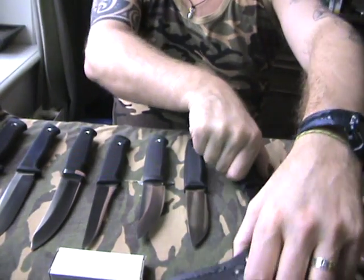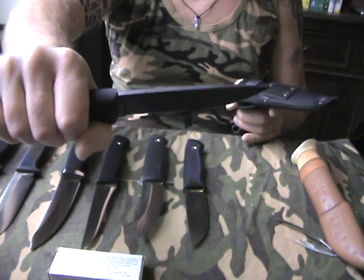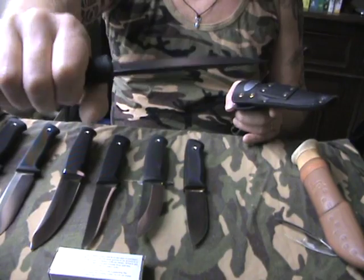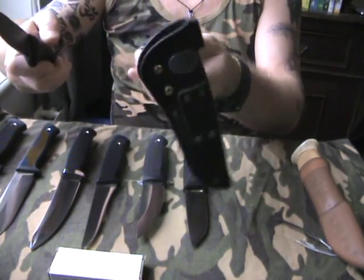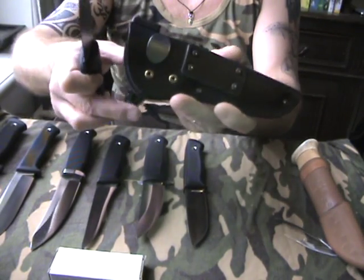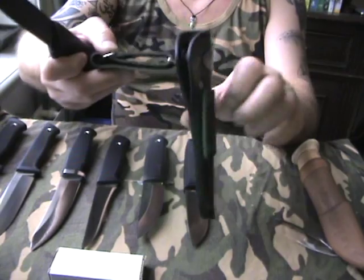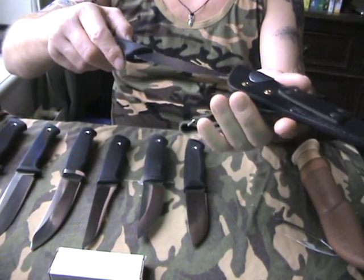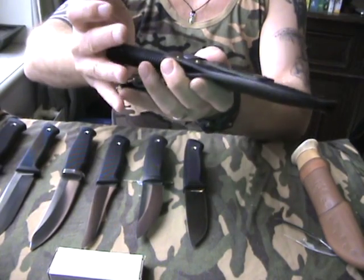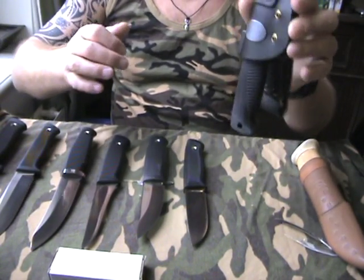Then I go to the Peltonen — the JP Peltonen. It's also called the Sissipuukko. Also Finnish. Very nice leather sheath — a dangler sheath. I do like dangler sheaths by the way. And it's got a roller lock, so if you insert the knife it will lock and it will be ready for upside down carry.